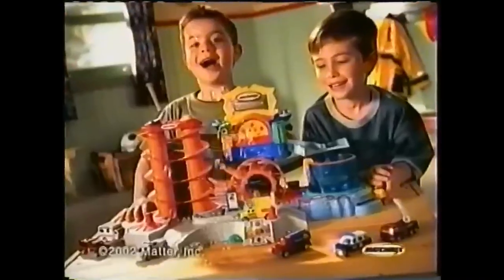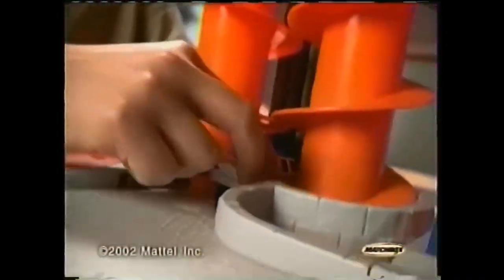When heroes hit the road, their cars hit the dirt. Macbox to the rescue! It's the all-new Macbox Emergency Car Wash.